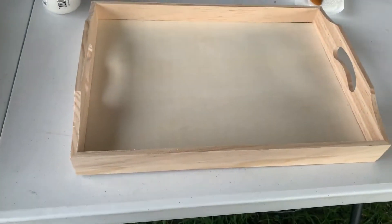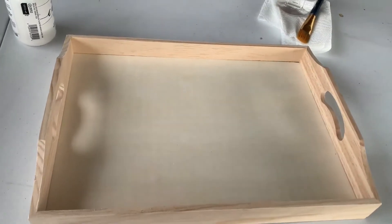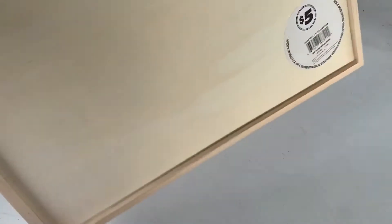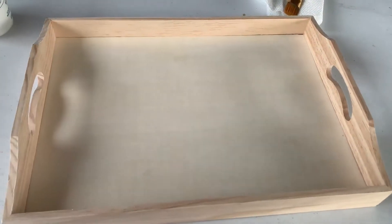So this is a little tray that I bought from the dollar store. You know, nothing's a dollar at the dollar store anymore — it's a dollar and a quarter store — but this was a $5 tray. And I want to fix it up and paint it.